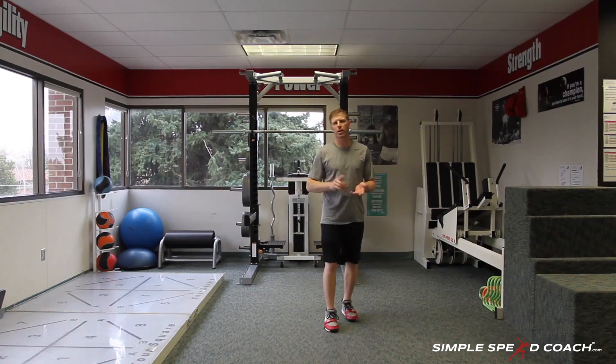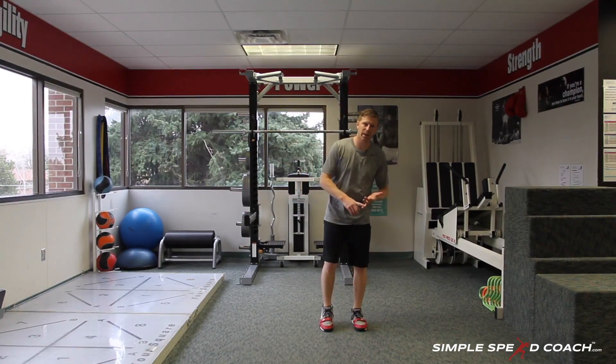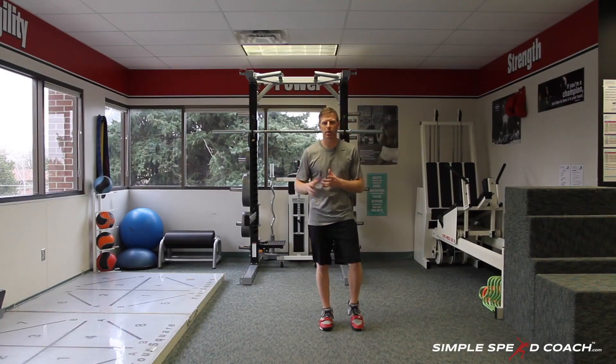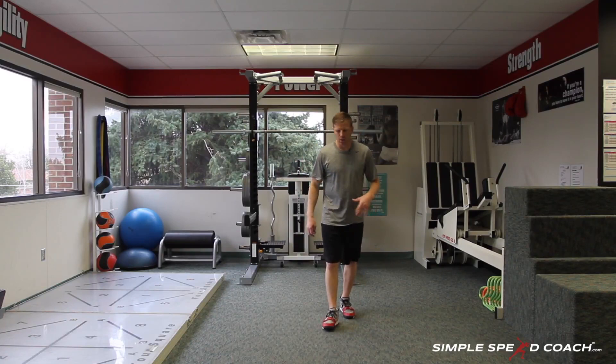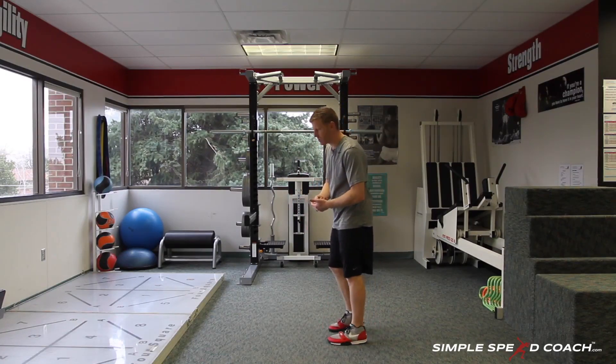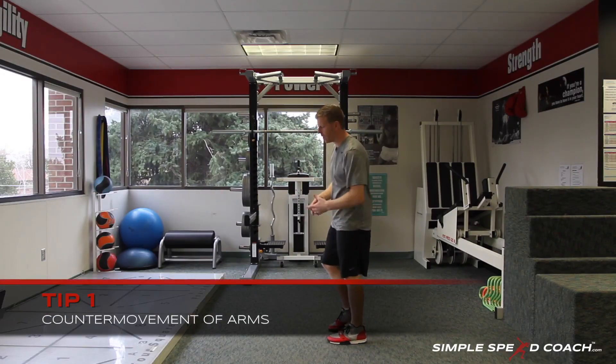Max vertical jump — I just want to go over a couple quick tips on this, whether you're testing on a just jump pad, Vertec, or any of the other variations out there. On the max vertical jump, we want to understand that the counter-movement of our arms is going to be extremely important, and the sinking of our hips — that counter-movement also.